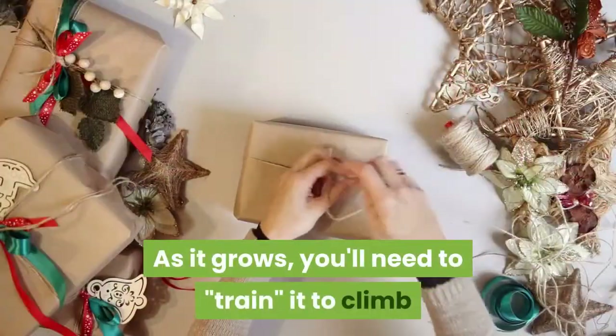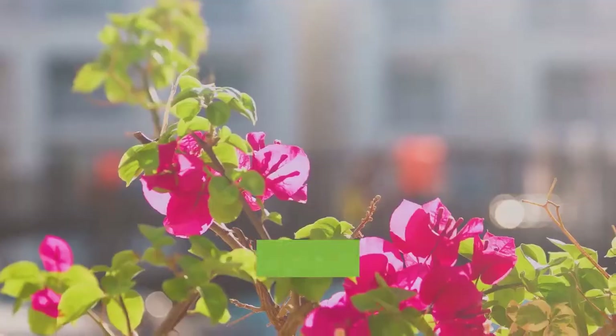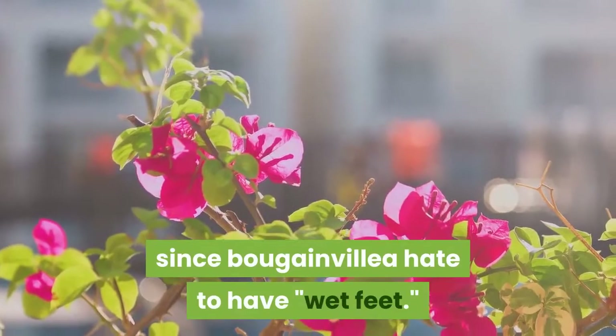As it grows, you'll need to train it to climb the structure by wrapping it gently around the base. If you're planting the Bougainvillea in a container, make sure to choose one with plenty of drainage holes, since Bougainvillea hate to have wet feet.